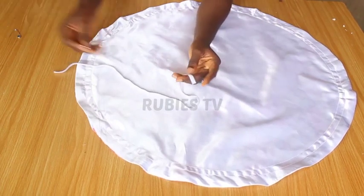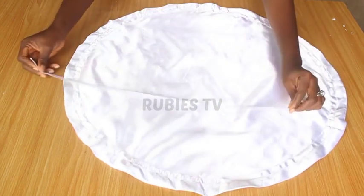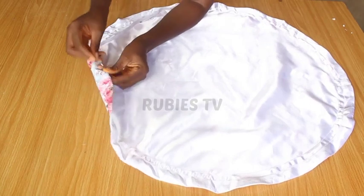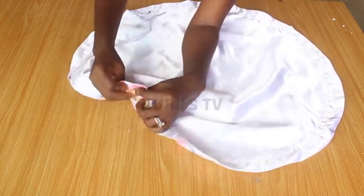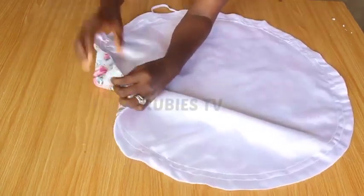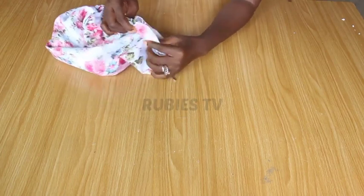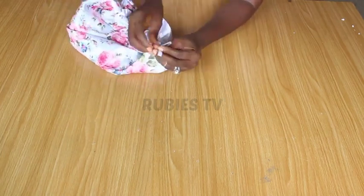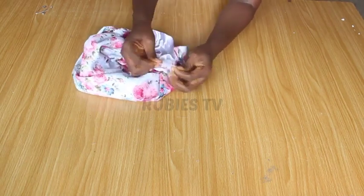I have an elastic band here and two safety pins. This elastic is 23 inches. My head circumference is 22, but I added one inch so that when I tie it, it won't be too tight on my head. I'm going to start fixing from this hole and keep going until I bring it out from the other side, then tie it off at that point so everything goes inside.